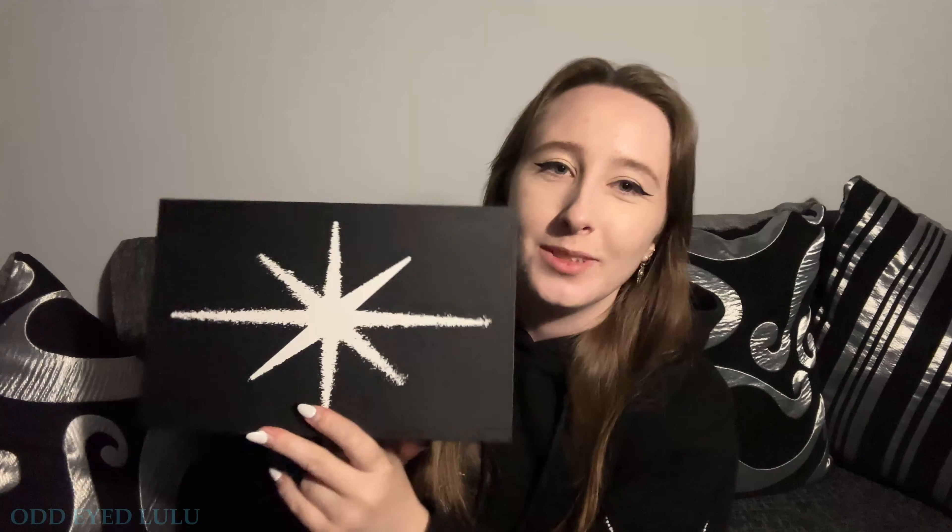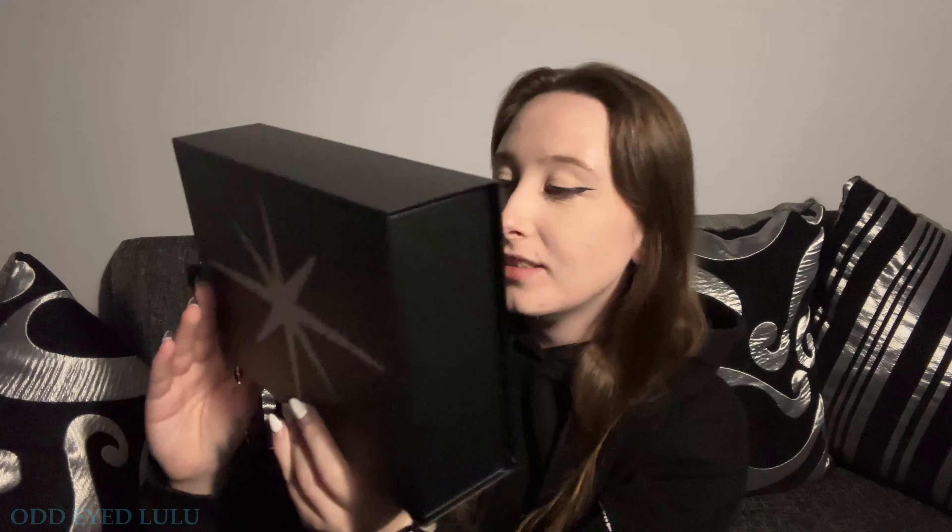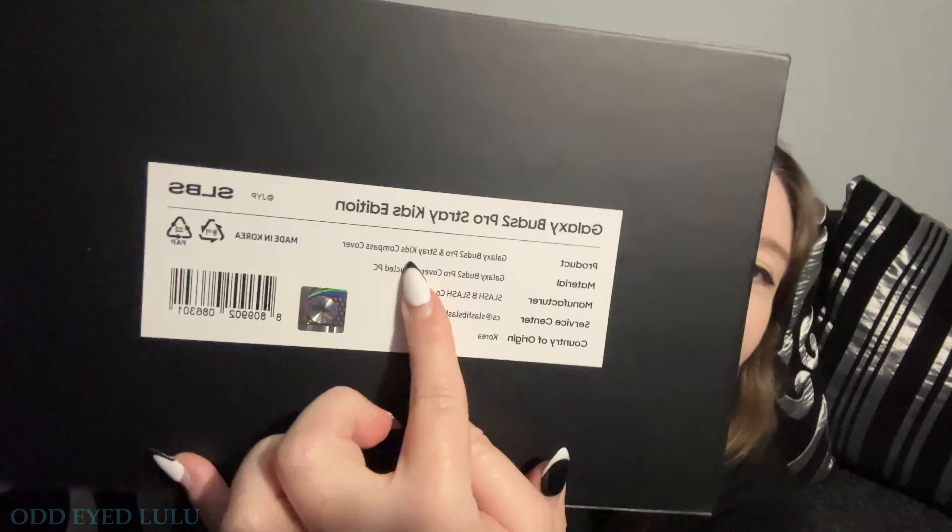Oh my god, this is probably the most expensive purchase I have made so far for Stray Kids. But it'll be worth it, right? I mean, already the outer box feels nice quality. I like the design on the front. The back basically explains what's inside — Stray Kids compass covers.